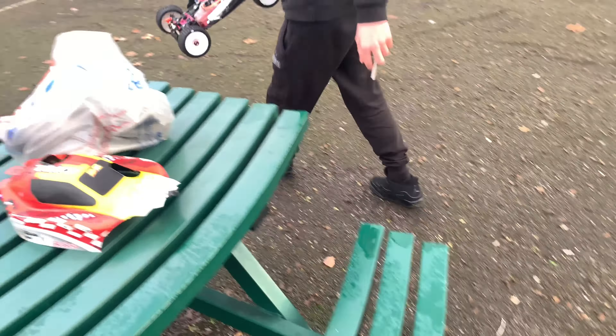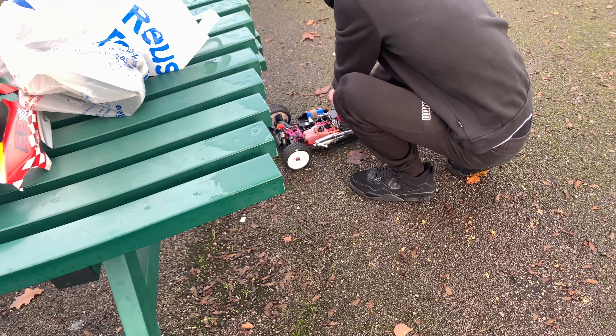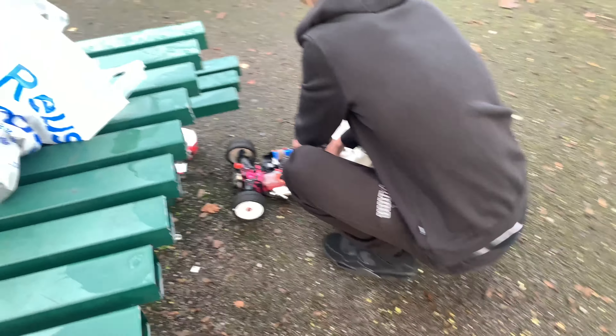That went so quick! And now that one's running. We're going to let it run up, let it turn over and run up. Smell of it.